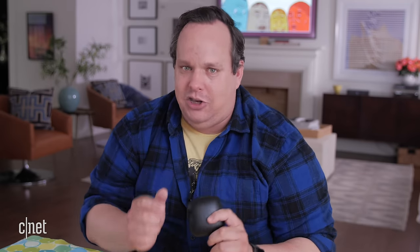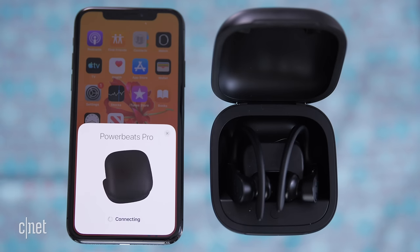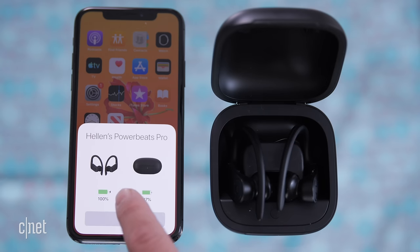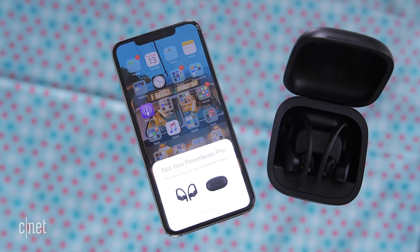This is actually one of the best parts of these headphones — pairing them to an iPhone. It is ridiculously easy. Watch. Unlock your iPhone and open the charging case. A pop-up window appears at the bottom of your phone. You're going to tap the connect button, hit done, and you're connected.